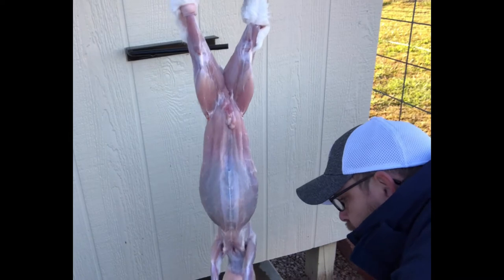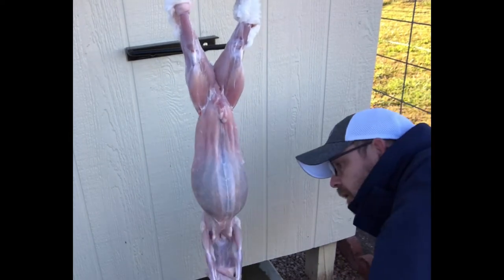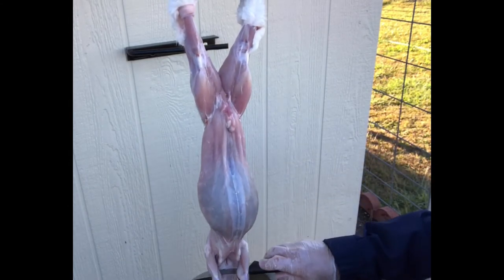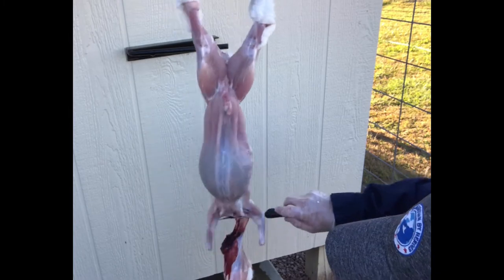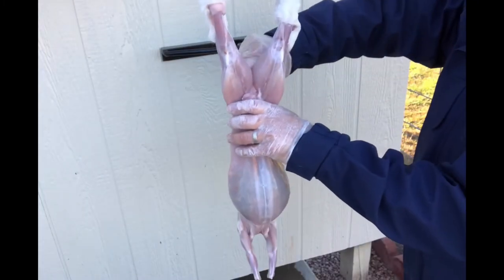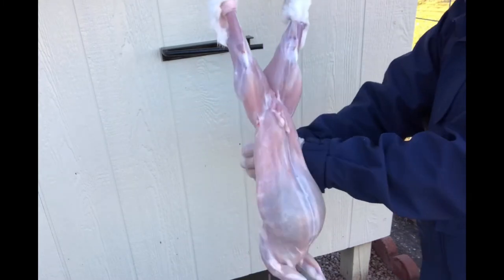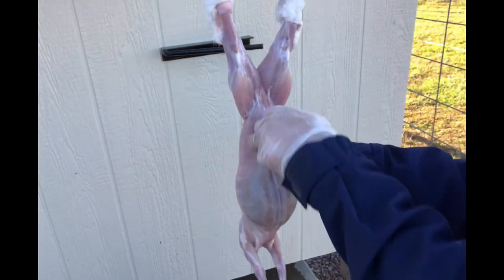The only thing keeping the hide on the body at this point is the head. Go ahead and cut right there through the neck area. When we dispatch, we dislocate right there, so we don't even need shears — it just kind of cuts right through. If you have any fur that got stuck on the tail, go ahead and cut that off now or just use your shears to cut the tail off altogether. Then give it a good wash down because you're about to open everything up.